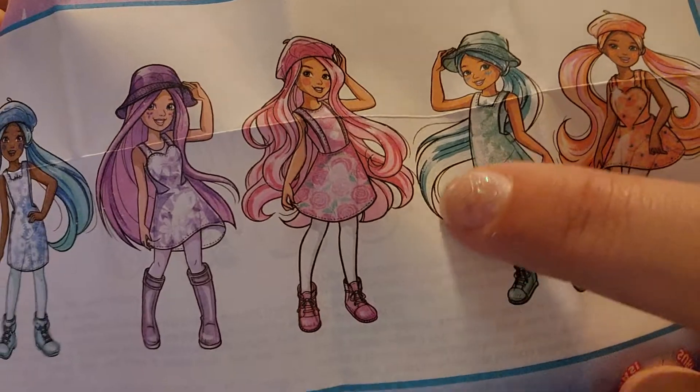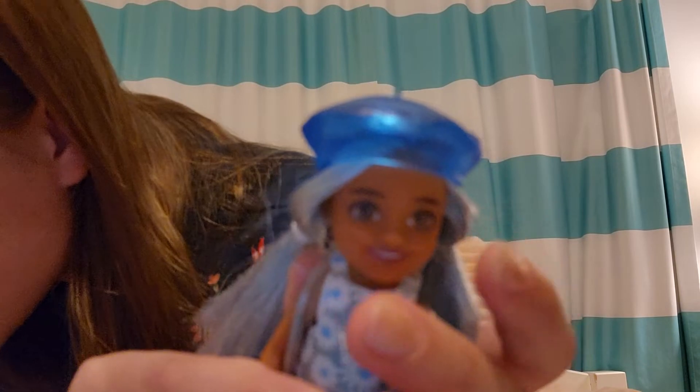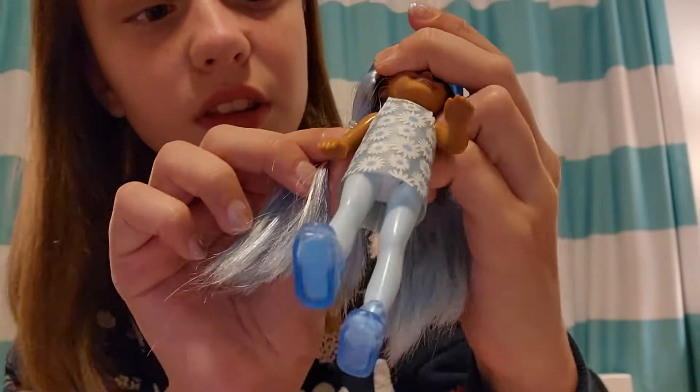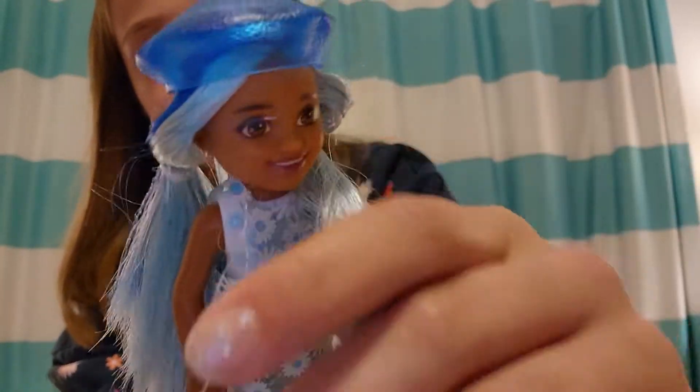The Barbie they're showing on the packaging is this one, so I got this blue daisy. Let me put the full outfit on her. The flower on her shirt — if you put cold water on it, a design will show up. I'll probably make a short about that. With my other Barbie, the mermaid one, it had designs on her arm — this one doesn't have that.